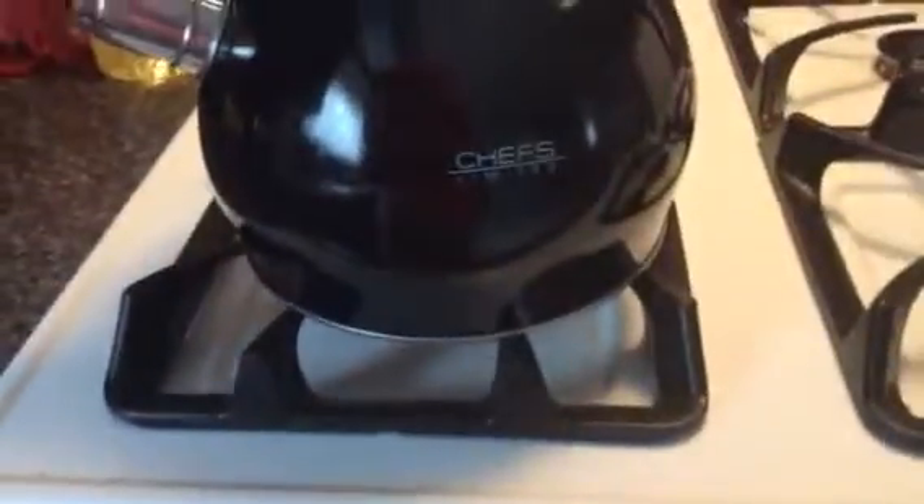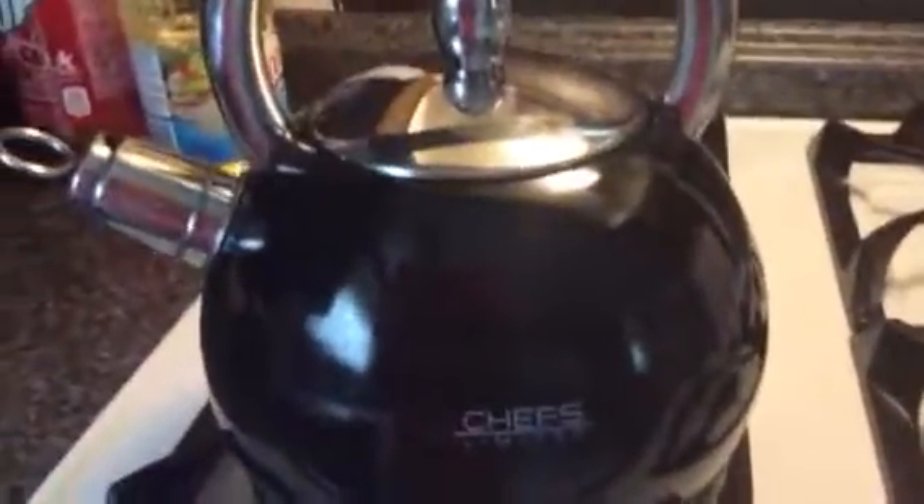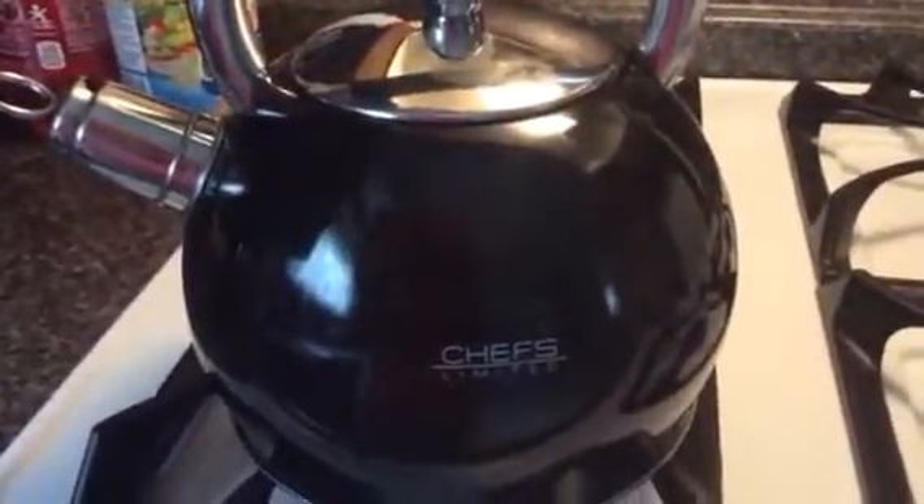The whistle is very nice and the stainless steel inside is nice. I do like that the silicone handle protects my hands so that, as you saw, I could take it straight off the burner without a hot pad or anything like that. So I'm very happy with it and can't wait to continue to use it.